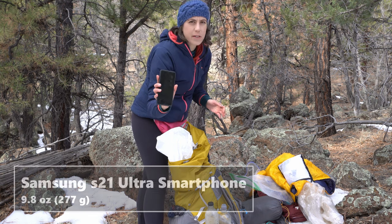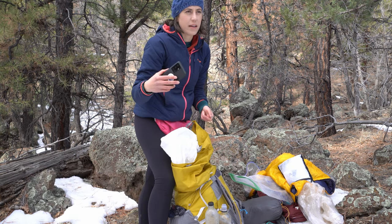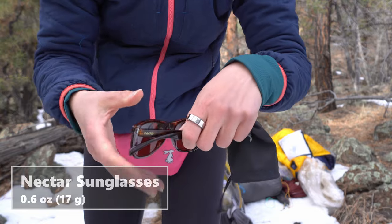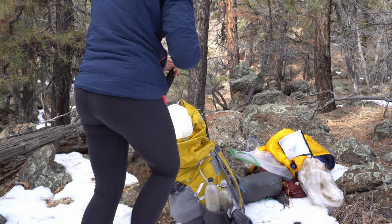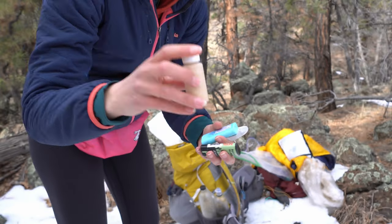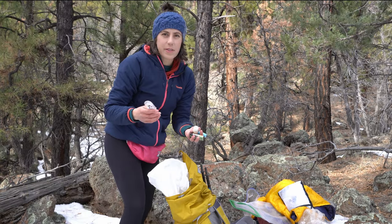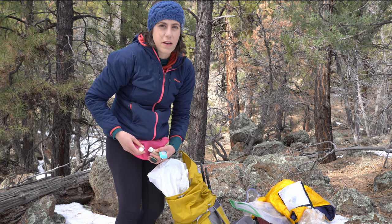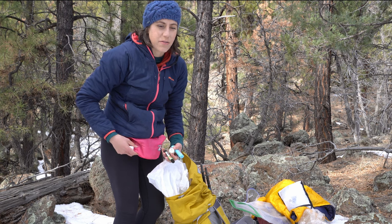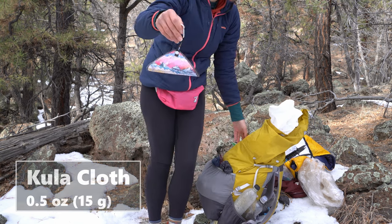My phone is the Samsung S21 Ultra. It's a pretty heavy phone but it has such good cameras and I've been filming a lot on this. I brought some sunglasses just with a little microfiber case — I also used this for my camera. These are Nectar brand. In one of my hip belt pockets I had some chafe cream — this is a local Flagstaff company, shout out — just some face sunscreen, body sunscreen, and hand sanitizer. Last thing: a cooler cloth with a little carabiner.